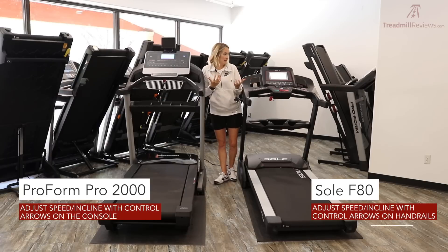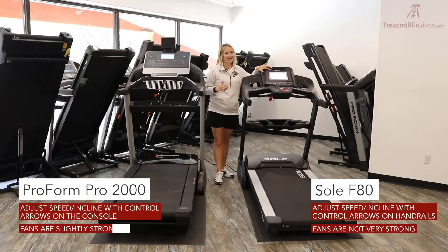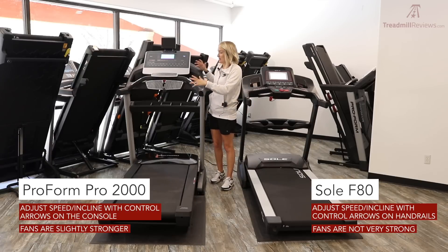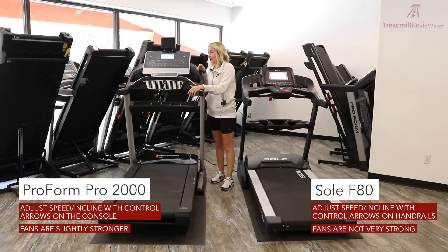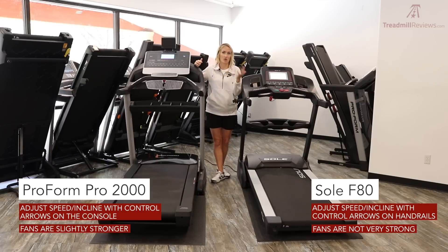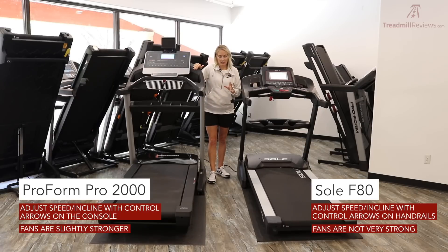Both treadmills have fans, but the Sole's fan is pretty wimpy and doesn't really have much effect while running — you'll likely want a separate fan nearby. The ProForm's fan is a bit better, though neither compares to something like NordicTrack's fans. Overall, the ProForm has a noticeably stronger fan.